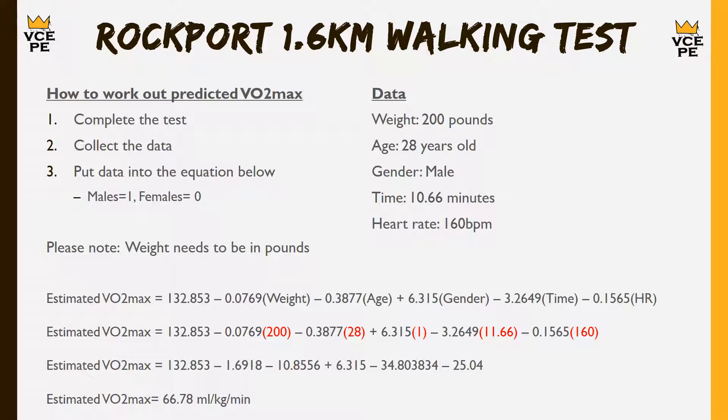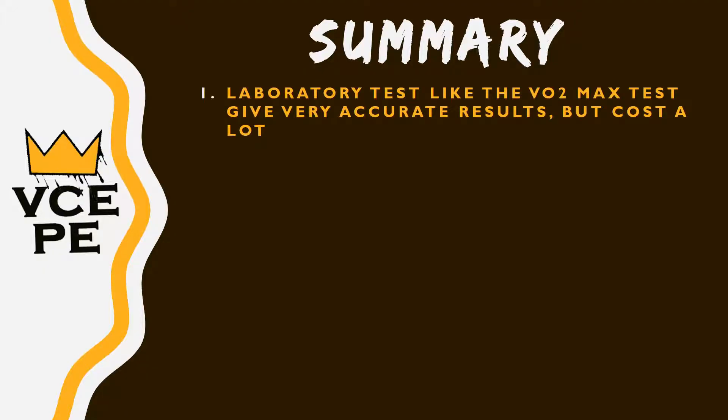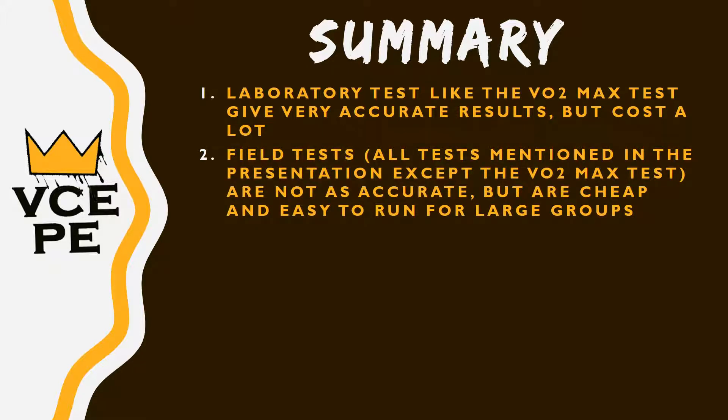In summary, laboratory tests like the VO2 max test give very accurate results but cost a lot of money and can only test one person at a time, making them impractical for large groups. Field tests — like all the other tests covered today — are not as accurate but are cheap and easy to run, requiring little more than cones, a stopwatch, or a beep test recording (freely available on YouTube), and they work very well for large groups.